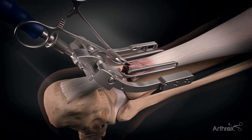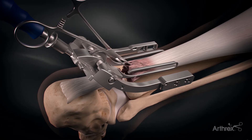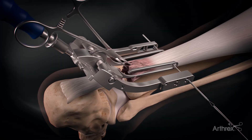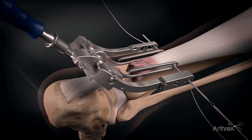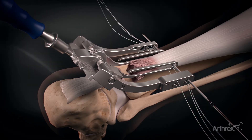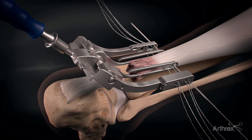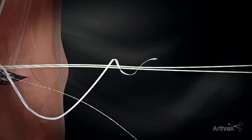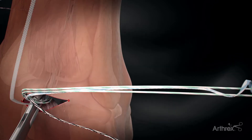The device you see here is called the percutaneous Achilles repair system, as it's a device that traverses underneath the skin to capture the Achilles. As you see these needles pass, you can see the sequential sutures are all passed to capture the proximal stump of the Achilles. This prevents us from making that large incision of a typical Achilles incision repair.